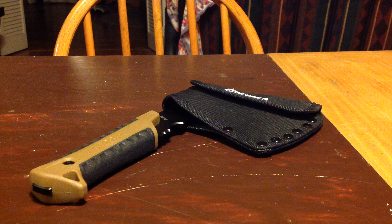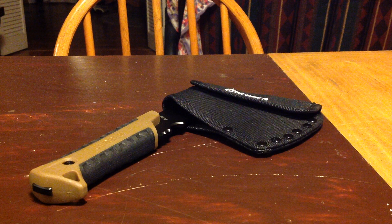Hello everyone, Brian here again, and this time I'm going to be doing a quick review on the brand new Gerber Pack Hatchet — and here it is. Before I get into it, I'll just go over the quick specs.